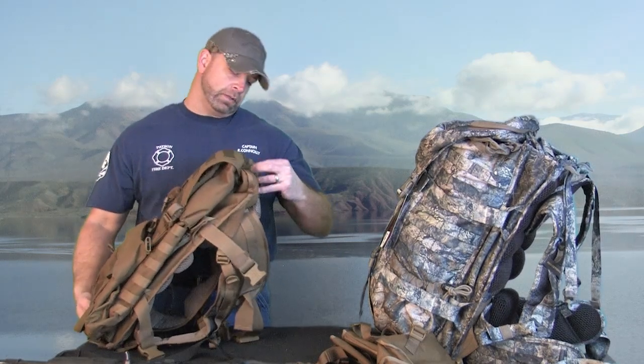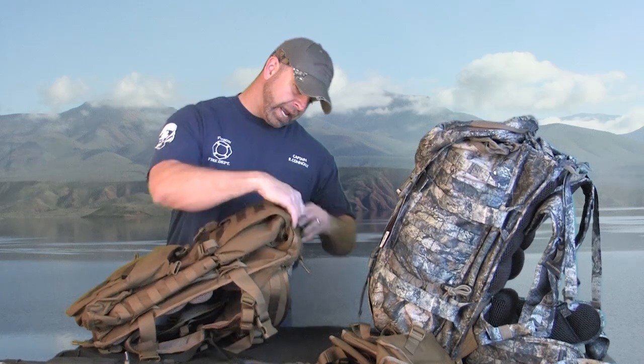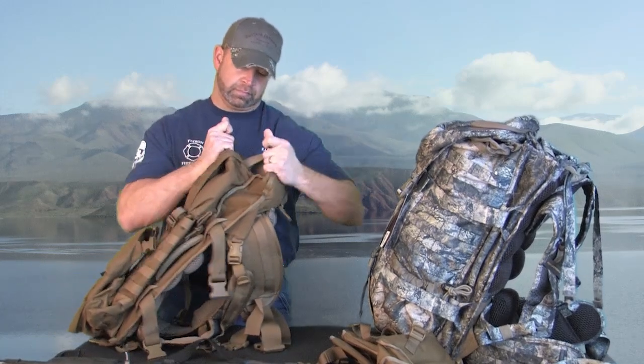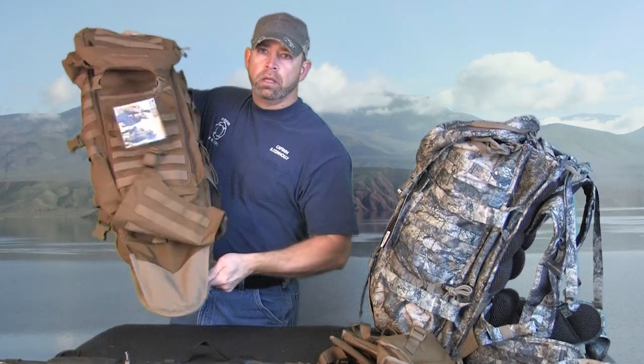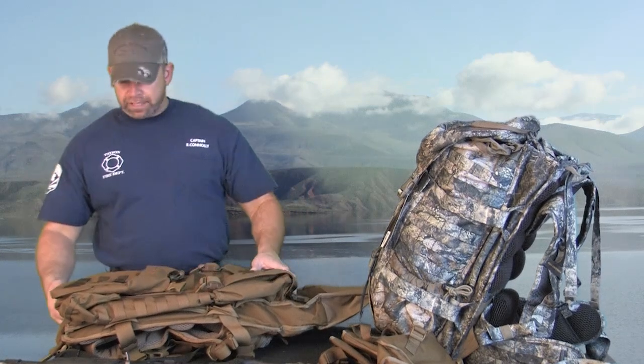Now let's get down to the meat and potatoes — why they call this thing a Gunslinger. Keep in mind this is the Gunslinger II; there is an original Gunslinger. The Gunslinger I compared to the Gunslinger II are very similar packs, however the Gunslinger I has a slightly smaller scabbard. With the Gunslinger II, we're going to show you how to access that rifle scabbard. Basically you just have a clip on the bottom — undo the clip and out comes the bottom portion of your rifle scabbard. This scabbard will fit a rifle up to 60 inches in length. It is pretty wide as well, so it will accommodate rifles with bipods and also with really large scopes. Great for hunters and also tactical use.